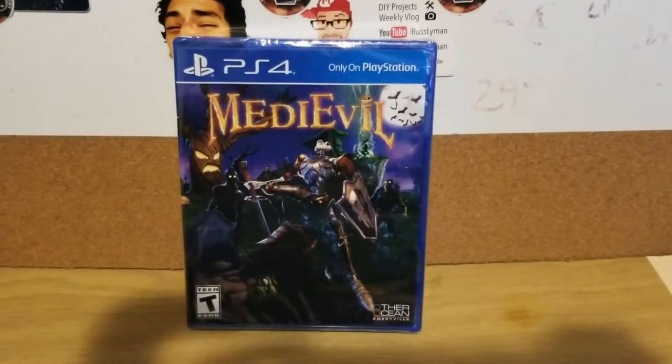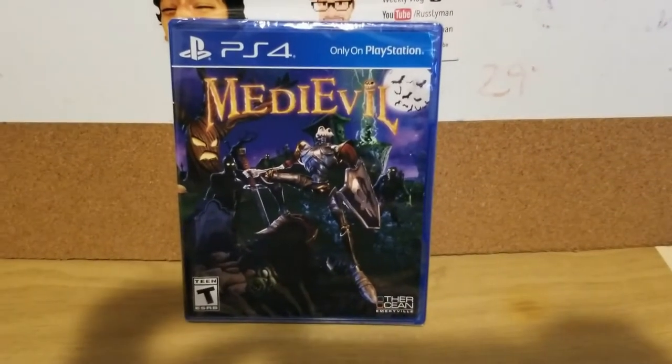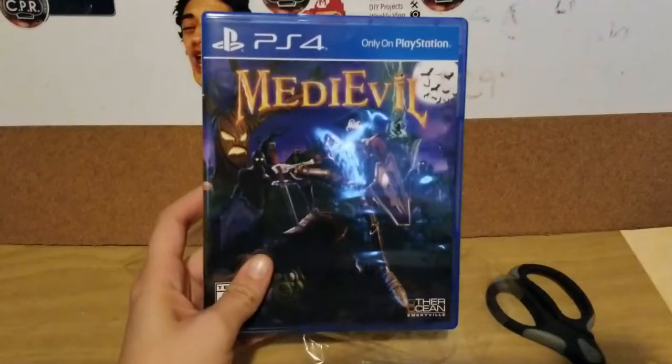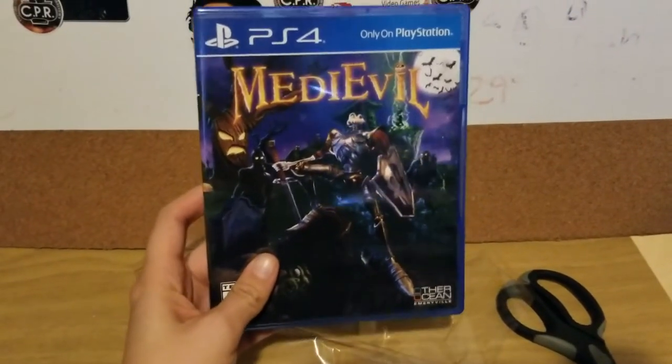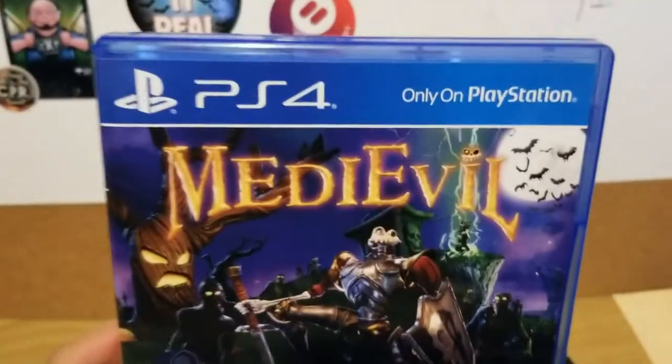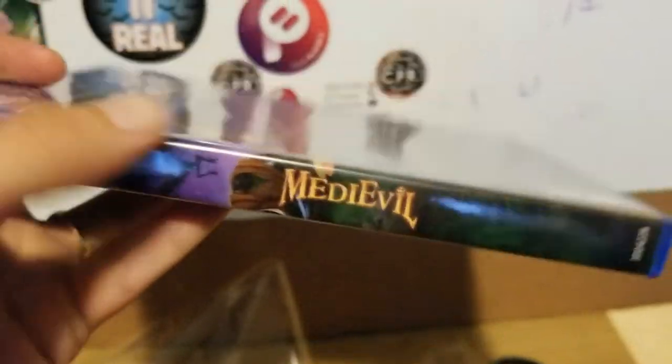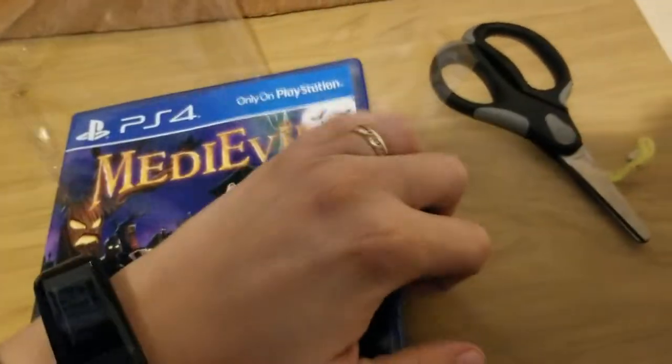Hey guys, Linda Ake the Gamer Girl here, and today's the day I got Medieval, so let's unbox it! I got the film off, so I'm gonna show you the cover. Here is what the side looks like, and here is what the back looks like.